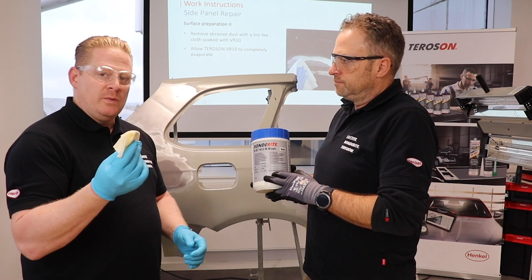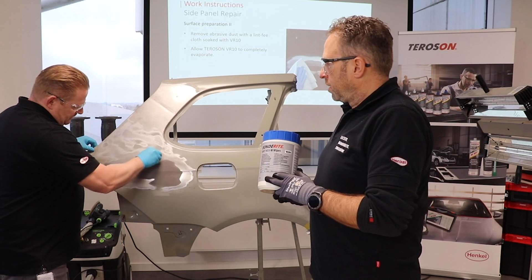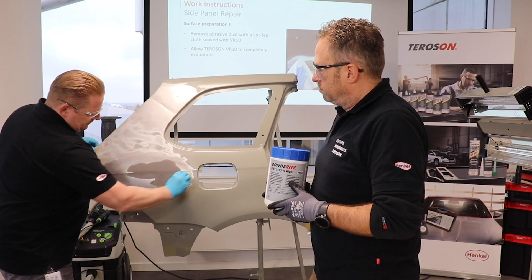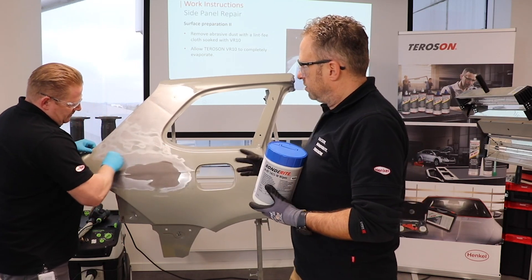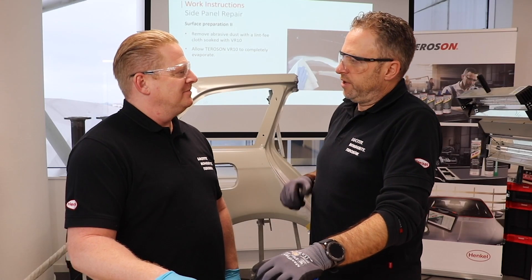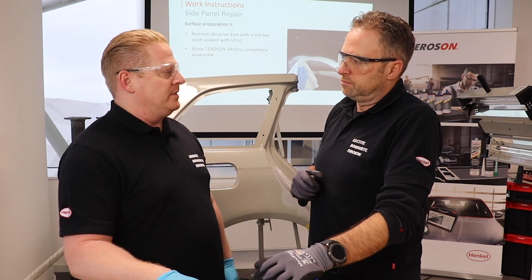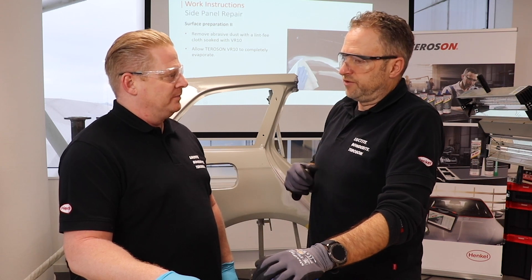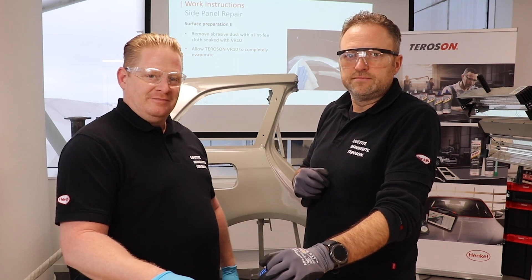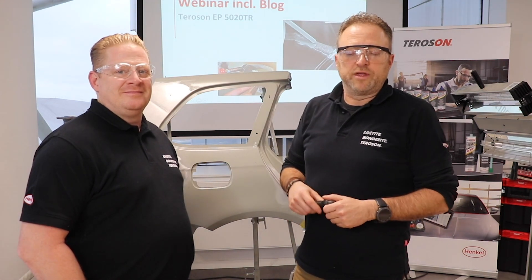Before we put our polyester fillers on top of our Teroson 5020 tin replacer, can you show us what you can do with our wipes 1455? We use the wipes as a corrosion protection, only on the bare steel metal area. Corrosion protection — is it instead of a wash primer? Correct. You only use it on the bare metal, and so you save time. Do I have to wait before I can put the polyester filler on? We have to wait only two minutes and then we go ahead with the further paint job. That saves time because the traditional method takes 20 minutes.